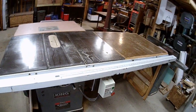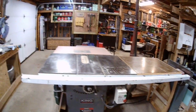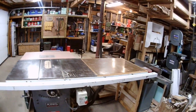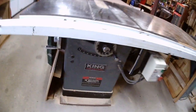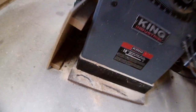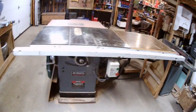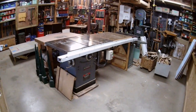It might not be a bad idea, while I'm doing all this, to have a really good look at the saw and see if I can figure out how to make it a little more dust tight. It's supposed to be a cabinet saw, and I do have a dust collection unit, but the sawdust just goes everywhere when I'm cutting.